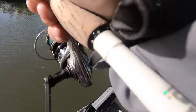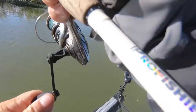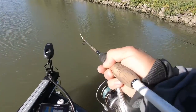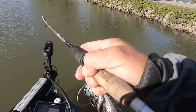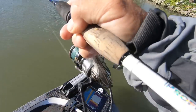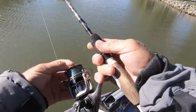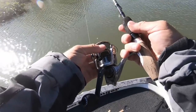I know I sound like a broken record, but just the accuracy that you can do with a spinning rod. I finessed that in right against the rocks. And I ain't saying you can't do it with a bait caster — don't get me wrong.